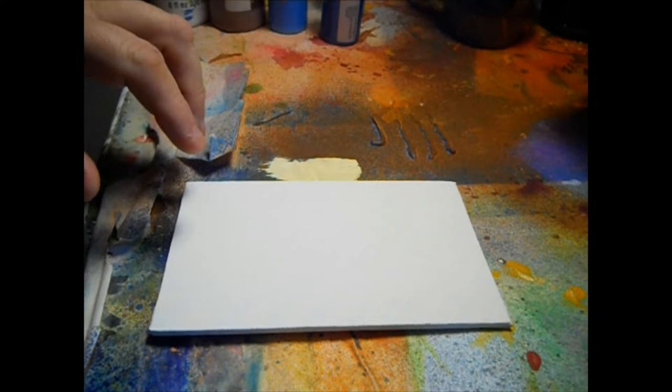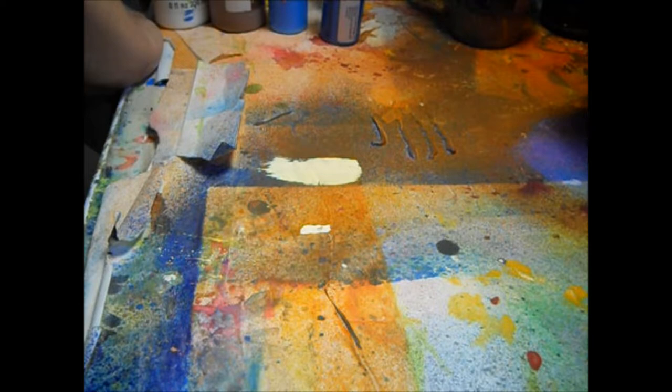Greetings, Boris and Goulds. This is Dr. Von Madden. Today we're going to be painting on a — I believe that's a 4x6 panel.